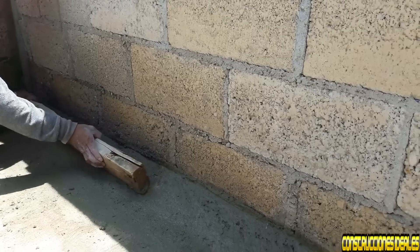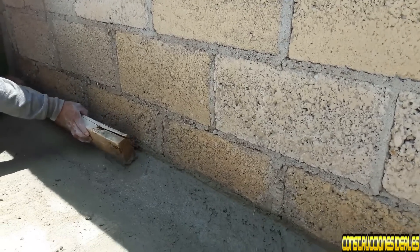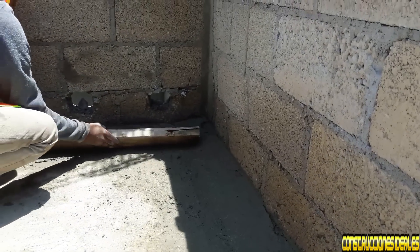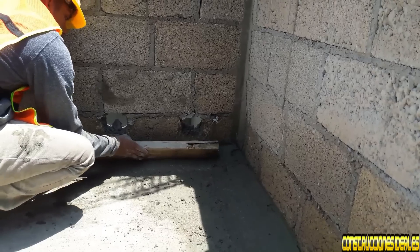Siempre le ponemos chaflán ya cuando hemos terminado. Y arriba va repellado para que el chaflán quede adentro. Ya lo siguiente impermeabilizamos. Ya se queda cubierta nuestra casa y no se le pasará la humedad ni el agua.